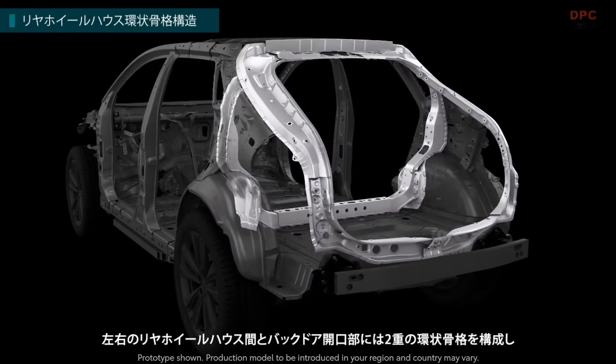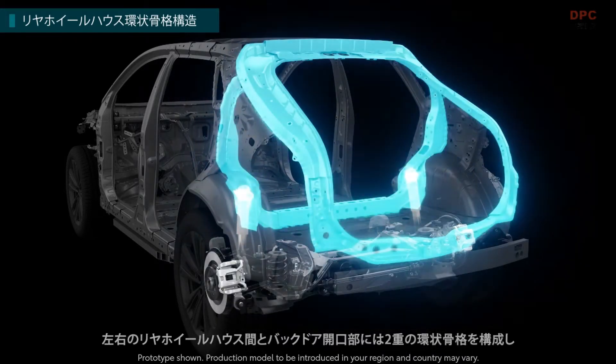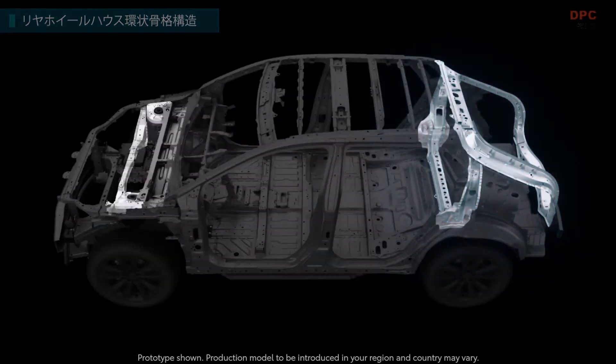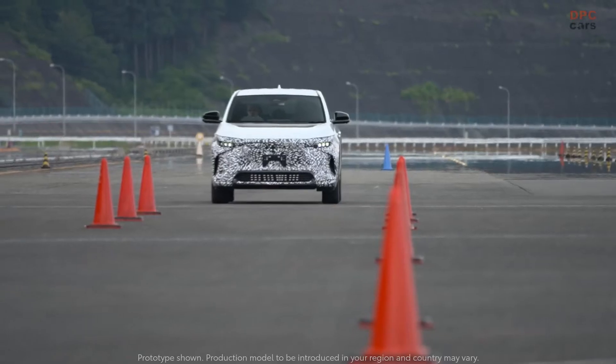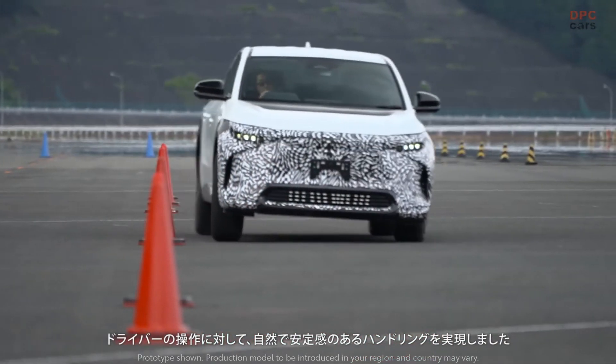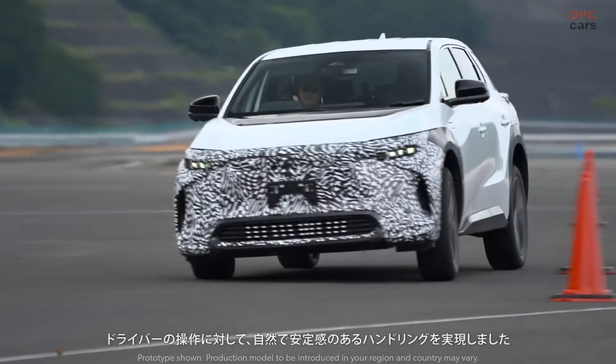Double ring-shaped frame structures are adopted between the rear wheel houses on the right and left and around the rear gate opening. This contributes to enhance the torsional rigidity of the body around the rear suspensions, and contributes to a feeling of natural and stable handling in response to driver operation.